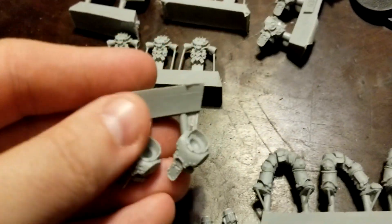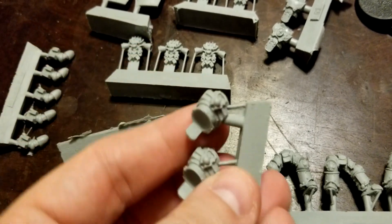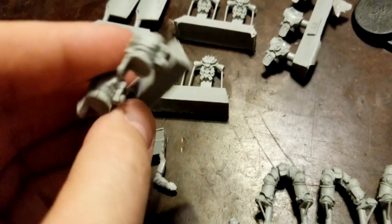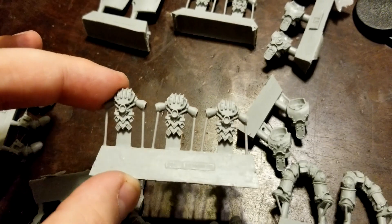Then we have the torsos, which are legion-specific here. And then the backpacks, also in that wonderful Mark III design.